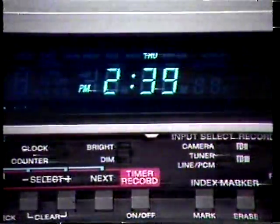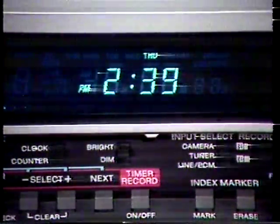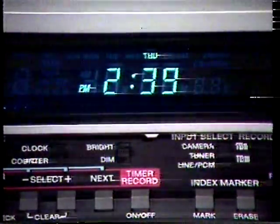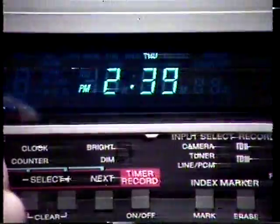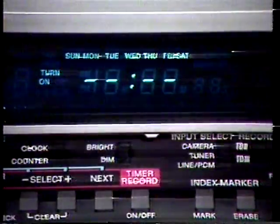The fluorescent digital display panel serves three important functions. First, it is a very accurate quartz clock displaying the correct day and time. Second, the display guides you through the simple conversational-style setting procedure for the four-event, two-week timer. Finally, it displays Sony's linear time counter.